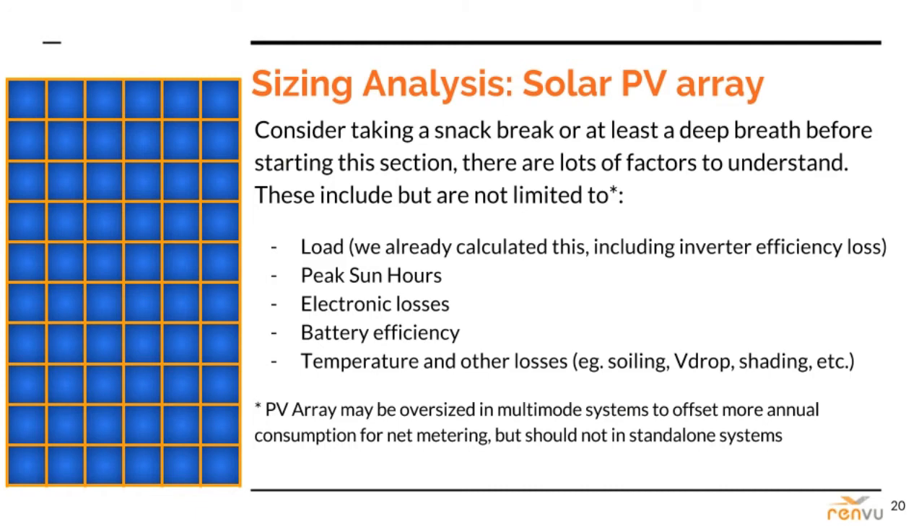We only go into so much detail on how to collect peak sun hour and power loss info, as that should be familiar to anyone with grid-tie solar design experience. Remember, the PV array may be oversized in multi-mode systems for net metering, so some of the principles applied here could vary in that case.